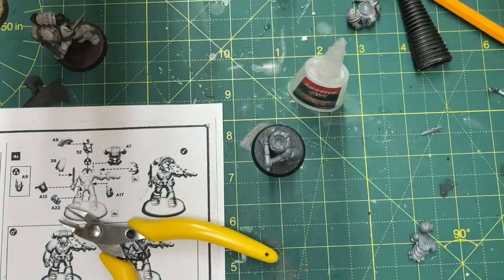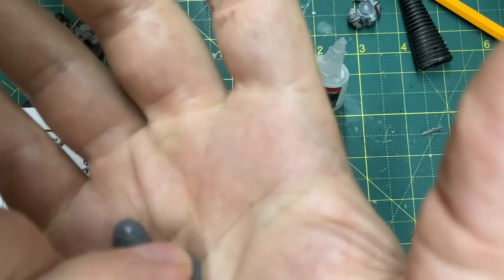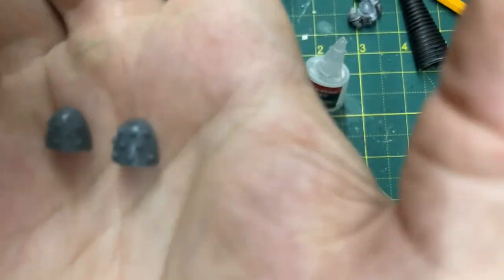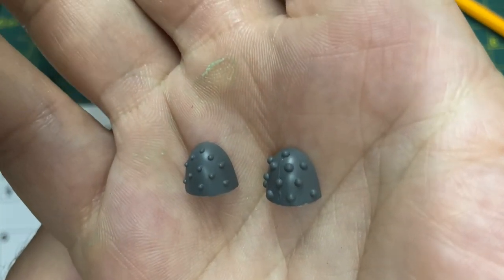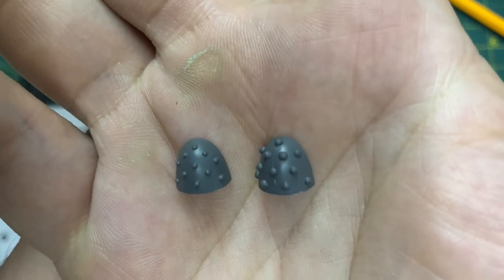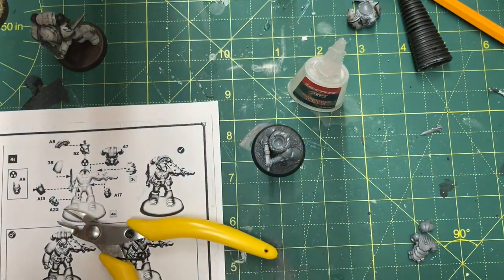Comparing to a shoulder pad from the Intercessor kit, which also simulates a Mark 6 shoulder pad, there are different sized molecular bonding studs. I prefer the larger size on the newer one. However, there's no reason they couldn't have done it this way — look at that, nice and smooth, no line down the middle, no hassle of putting two halves together. Why did they do it this way? I don't get it.